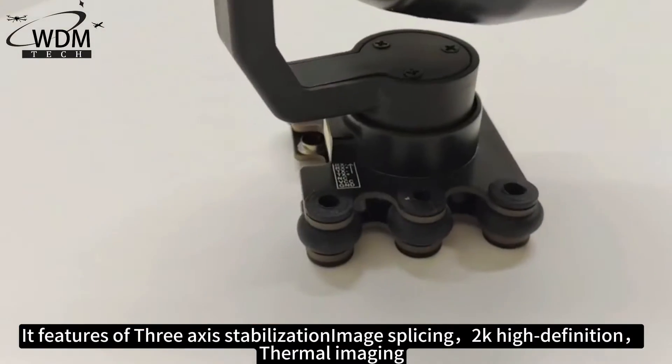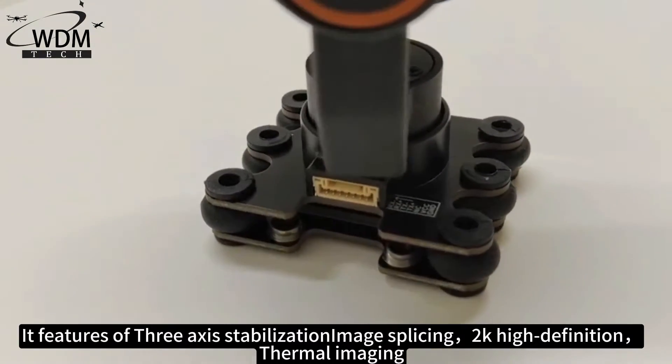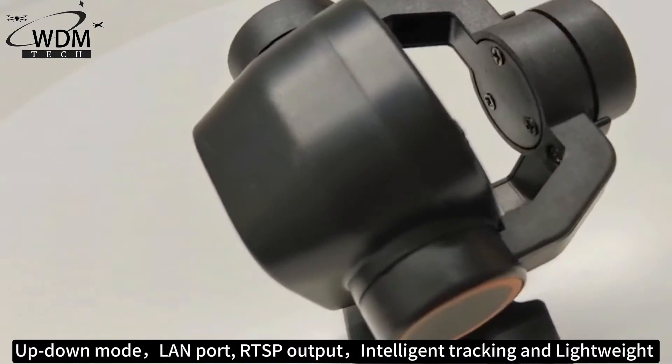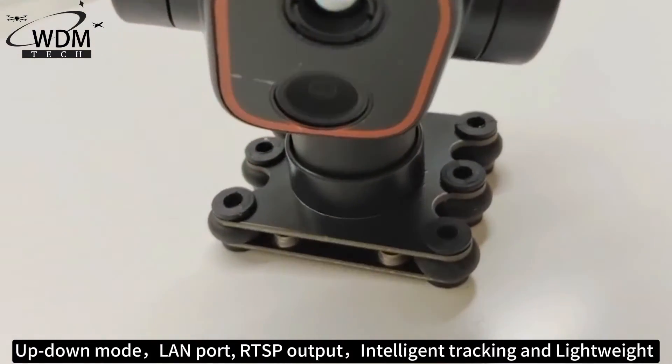It features 3-axis stabilization, pleasing images, 2K high definition, thermal imaging, up-down mode, lamp ports, RTSP outputs, intelligence checking, and lightweight design.